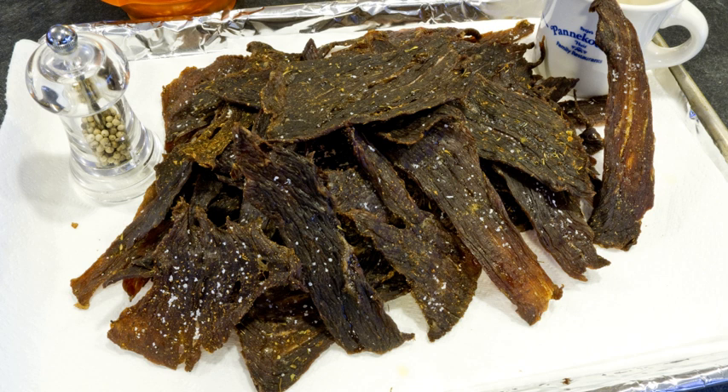Brands include Blue Ox Jerky, Jack Links, Krave Jerky, Oberto, Old Trapper, and Slim Jim.